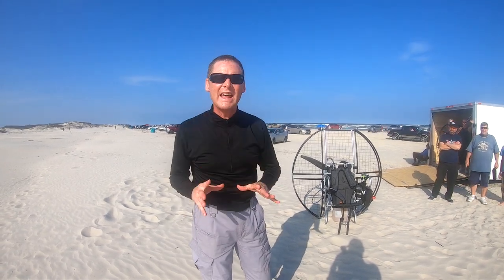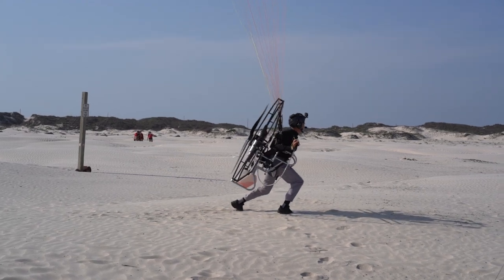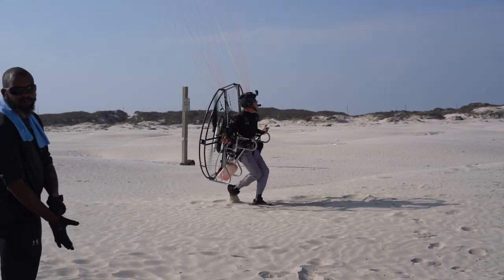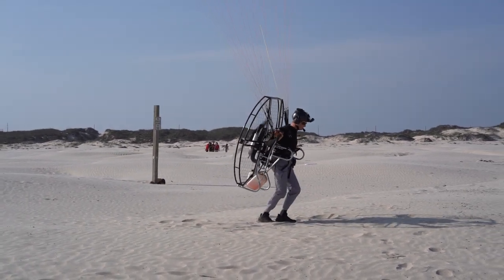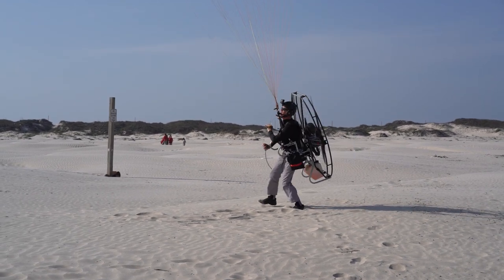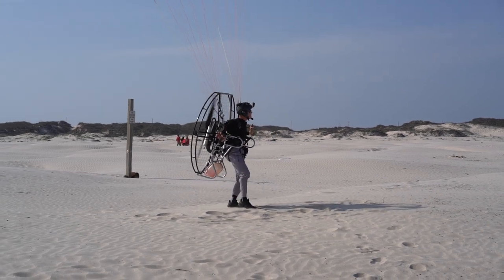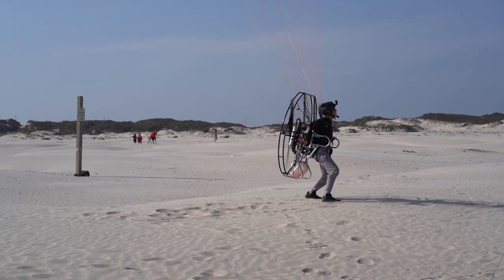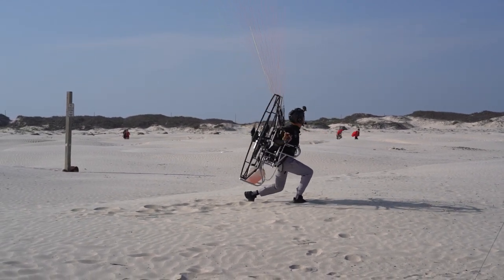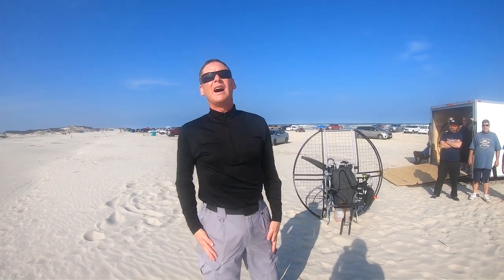How do you turn around in high winds? Well, the risers are going to be loaded, so it makes it very difficult to turn, because you're putting a twist in the risers.